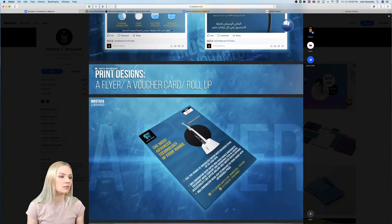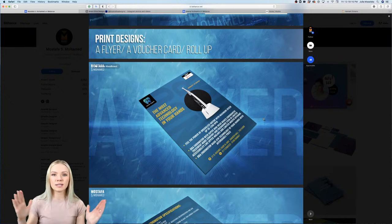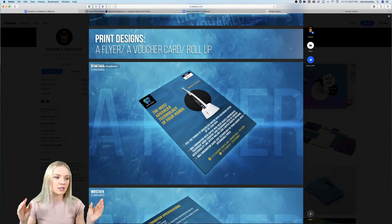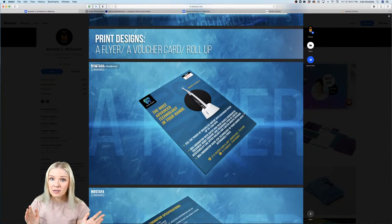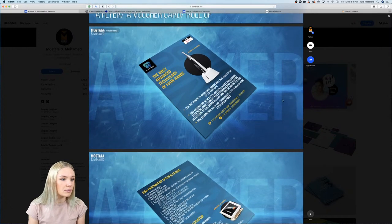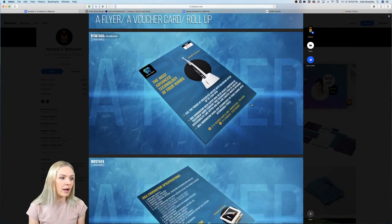Print designs — a flyer, a voucher card, roll up. I feel you could leave a little more spacing to the sides because the content goes really close to the edge. When printing, we need to leave some space because the printer's cut can be a little imprecise and may end up cutting off some of your text. Make sure important information is not too far toward the edge.